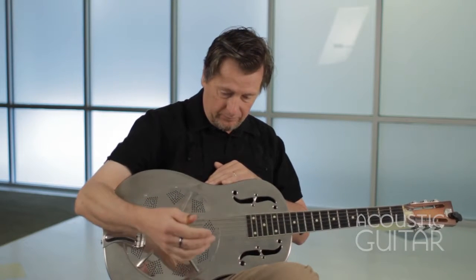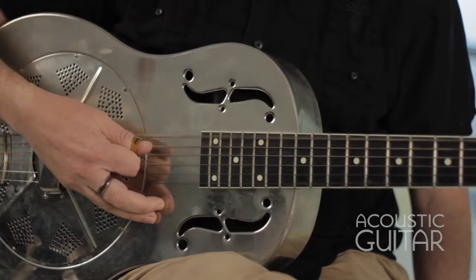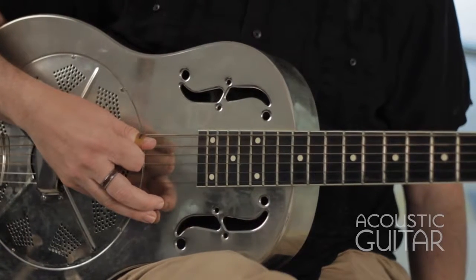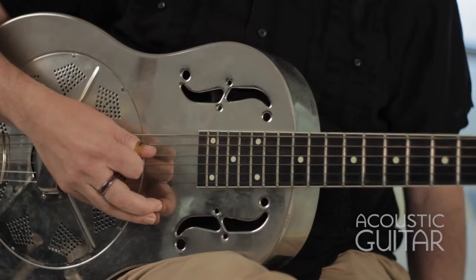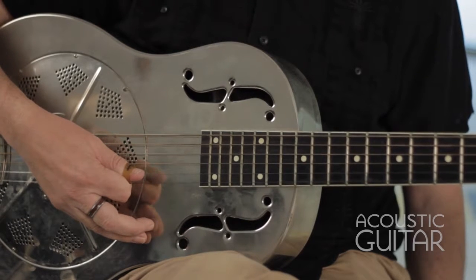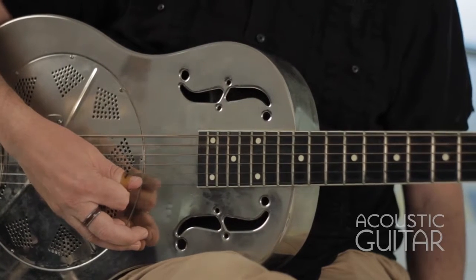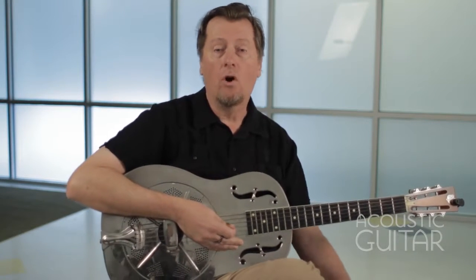First off, we're going to start off in open G tuning. To get to open G from standard tuning, I've lowered the sixth string down from E a whole step to D. I've then lowered the fifth string down a whole step from A to G. The fourth string stays a D, the third string stays a G, the second string stays a B, and finally the first string is tuned down a whole step from E to D. You've now tuned your guitar from standard tuning down to open G tuning.